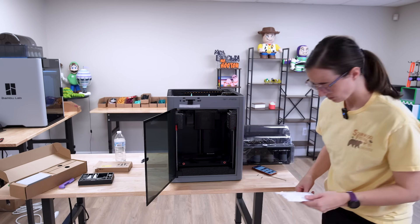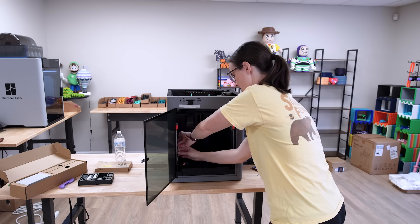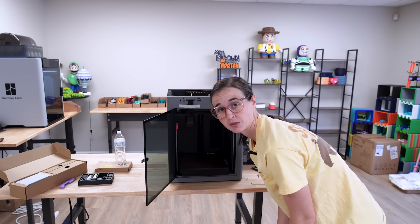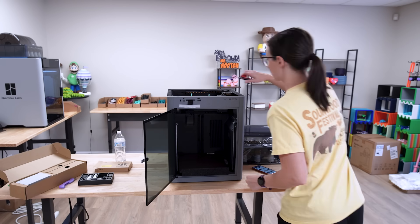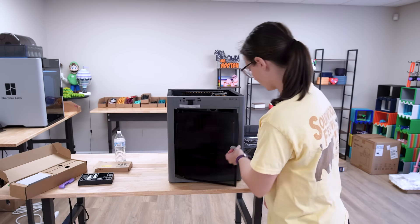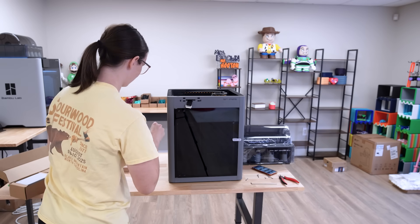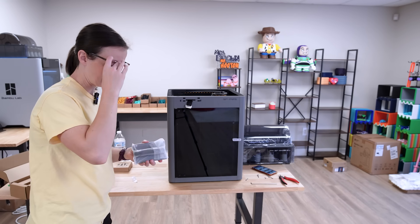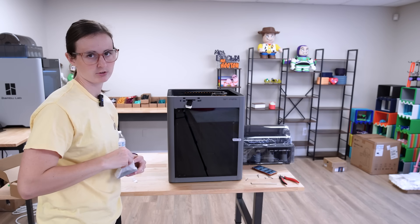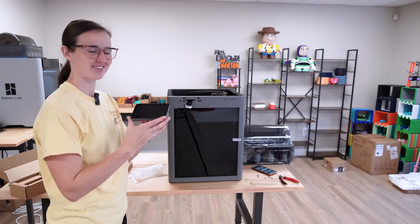Now I can clear out everything else inside. There are some screws in here. So far it does look like a souped-up version of the P1S. Next I'll work on the screen — that seems to be the next task. I'm excited to see what this screen looks like, because any of you guys coming from the P1S know that we didn't have a screen. Well, we did have a sort of screen, but not a nice screen. And oh boy, does this one look nice.